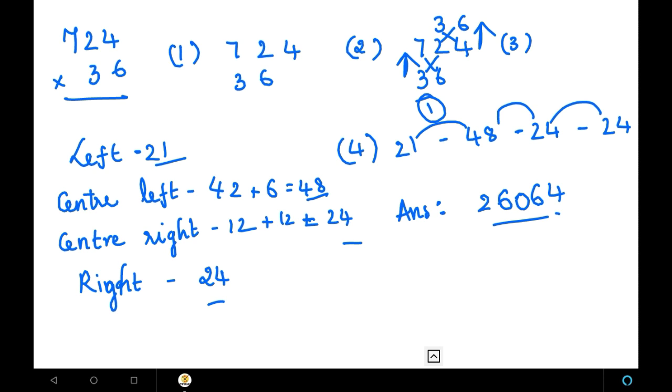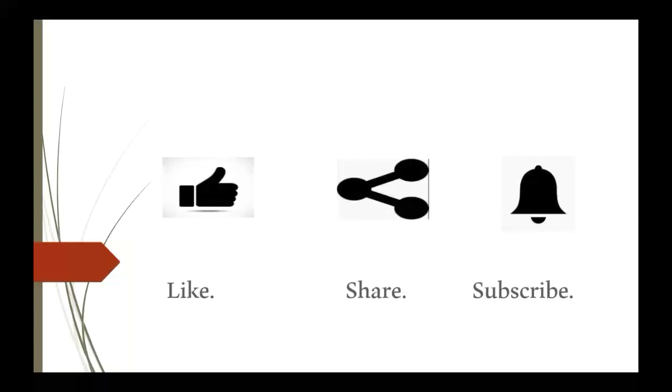In the next video, we will learn about the base method multiplication. If you like my video, please like, share, and subscribe. Thank you.